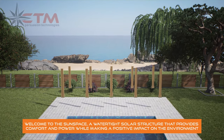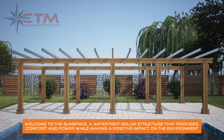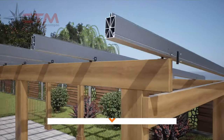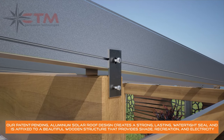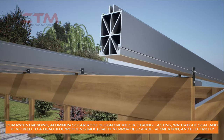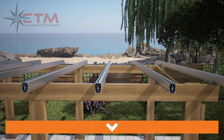Welcome to The Sunspace, a watertight solar structure that provides comfort and power while making a positive impact on the environment. Our patent-pending aluminum solar roof design creates a strong, lasting, watertight seal and is affixed to a beautiful wooden structure that provides shade, recreation, and electricity.